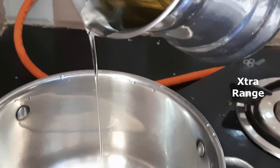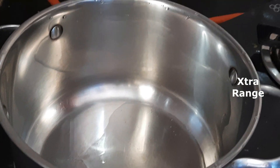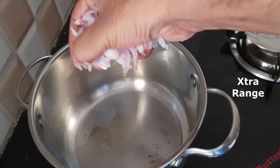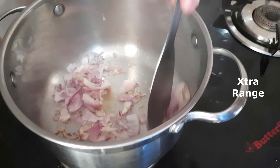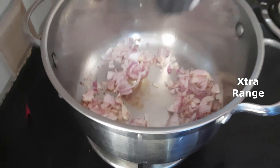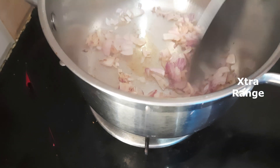First pour the oil into the pan, add the onion, and salt it till it's golden brown. To ensure it doesn't dry too much, reduce the flame and keep it at a simmer.